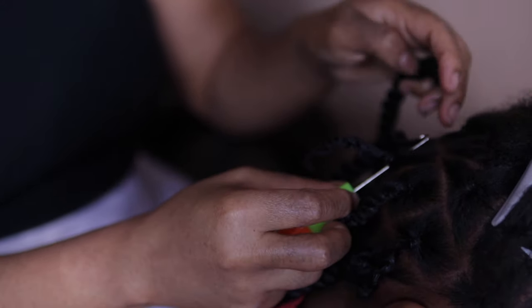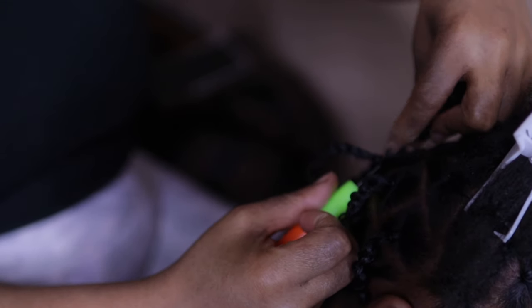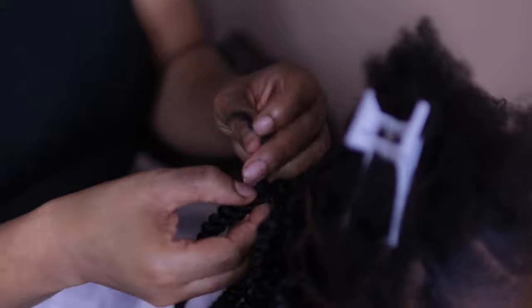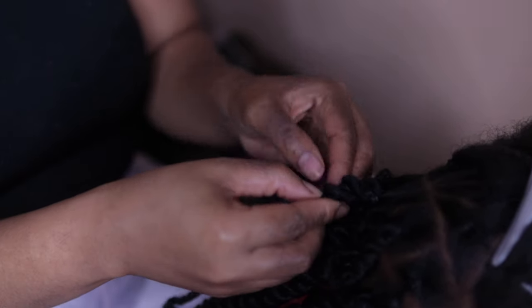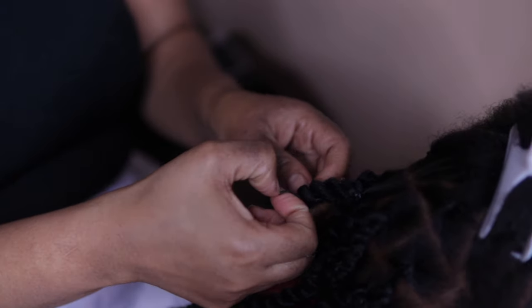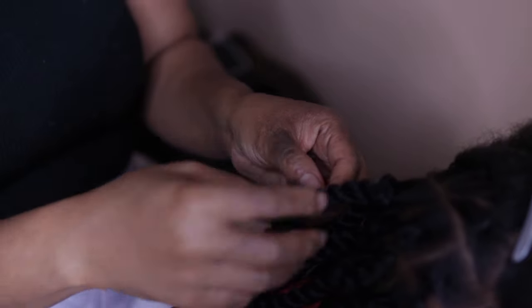There are a lot of tutorials on this, but I tried to go as close as possible to show you guys. I'm going to twist the hair underneath before I even latch it — notice I haven't latched it yet. I'm twisting Winter's hair underneath the crochet hair, just to hide it.